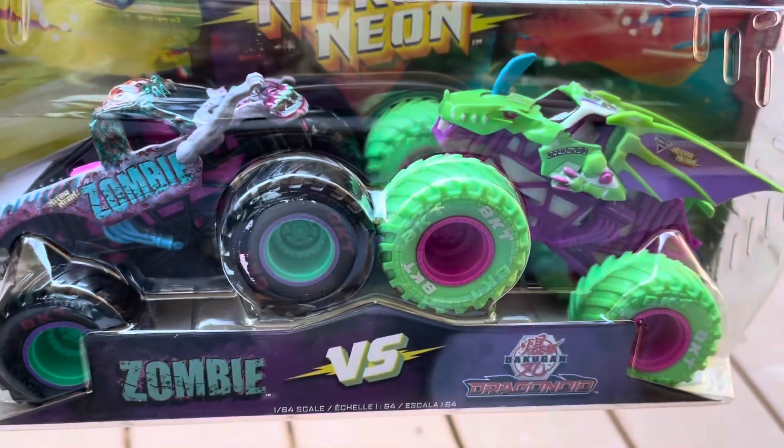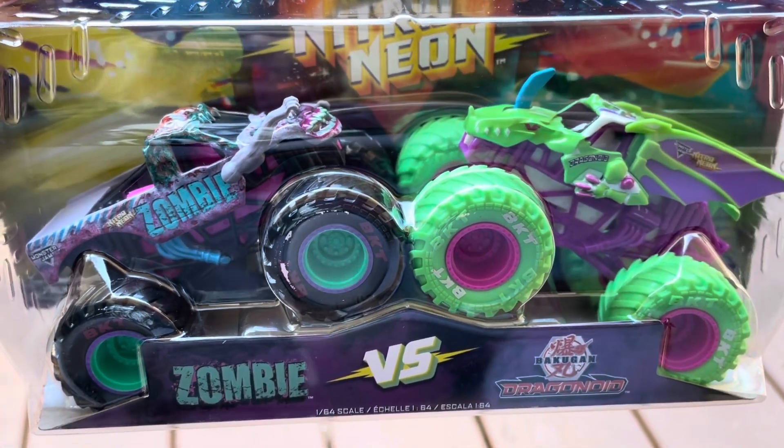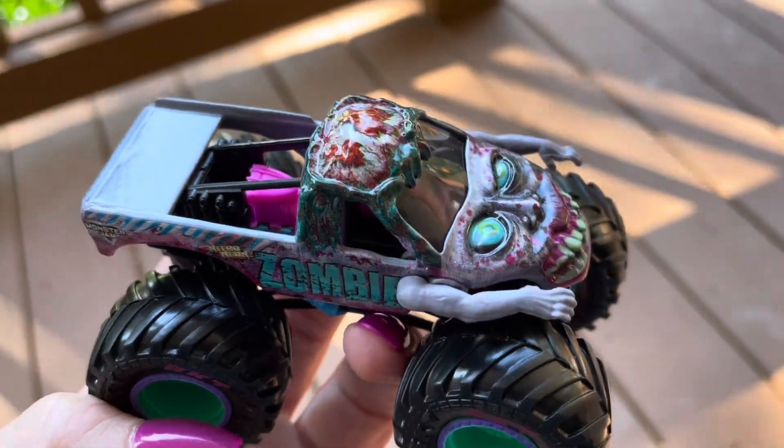The first pack we have here, we got the Nitro Zombie and the Neon Bacavellon Dragonoid. So the first truck we have here to show is the Nitro Zombie.